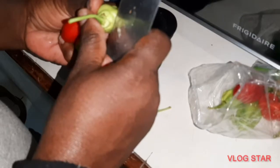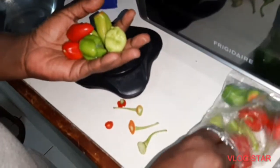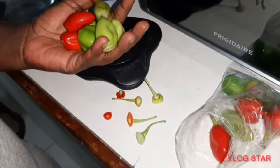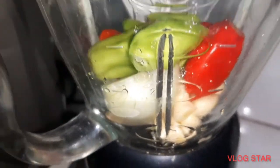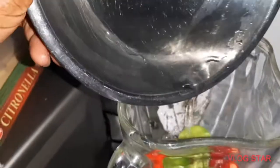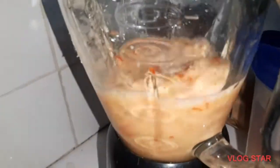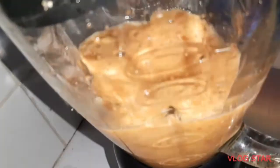We've moved on to getting the seasoning peppers ready. She's just cutting out the top part, and when she's finished she's going to add it to the blender along with garlic and onion. Add a little bit of water and blend it up — and that is the seasoning.